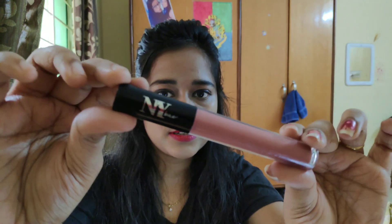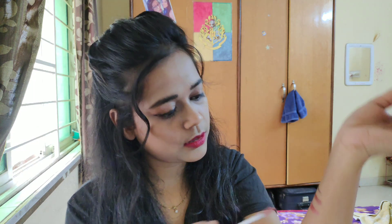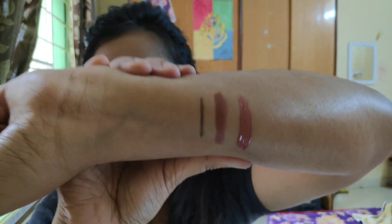The second-to-last product is this NYB Liquid Lipstick. When I was showing my lipstick collection this was not possible to show you, so I will show you now. This is in the shade 1, Roses and Guns. I will show you the swatch. It's such a nice color — so good! I like this color.